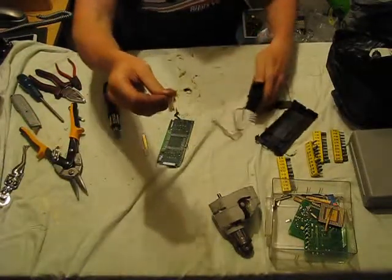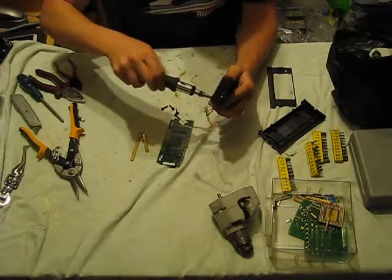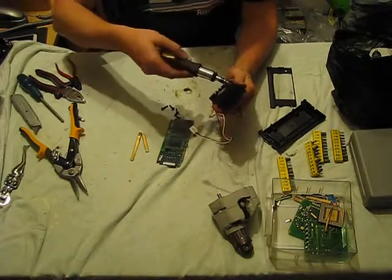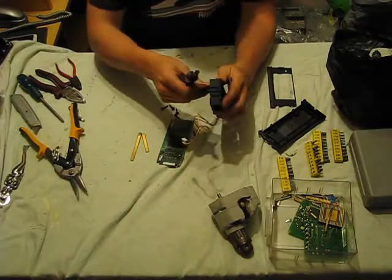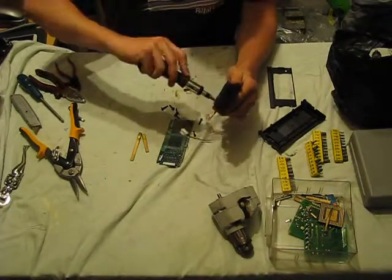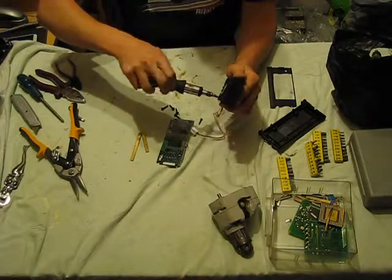After snipping off the gold contacts from the edge of the board, we're going to take off the fan from the aluminium heat sink. This will leave us with just a fan component and also a pure aluminium heat sink. The aluminium on this particular heat sink is covered in black paint, and we'll remove that later, along with a number of other heat sinks.